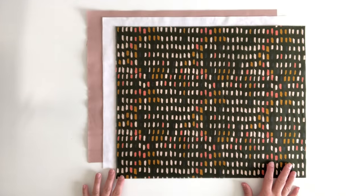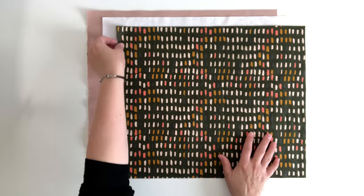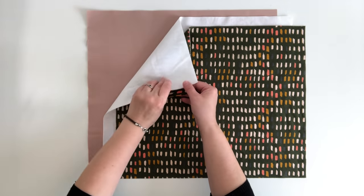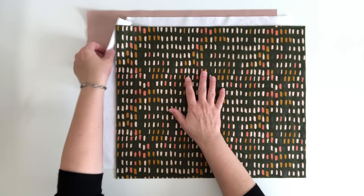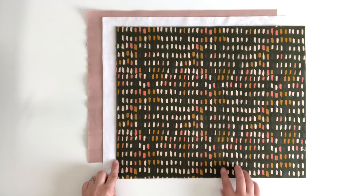Press your fabric well and then use your cutting mat, a ruler and a rotary cutter to cut out two exterior panels, two interfacing panels and two lining panels. All the panels measure 18 inches wide by 15 inches tall.